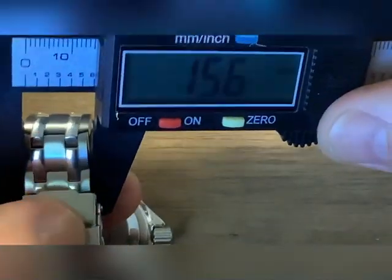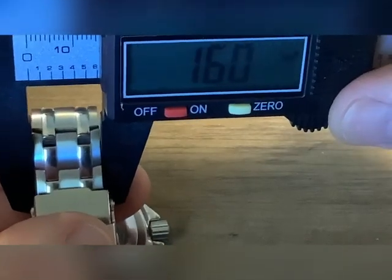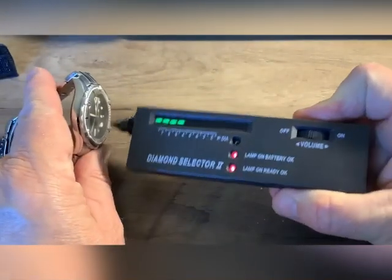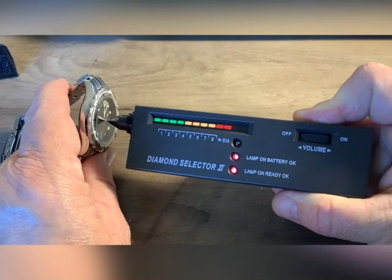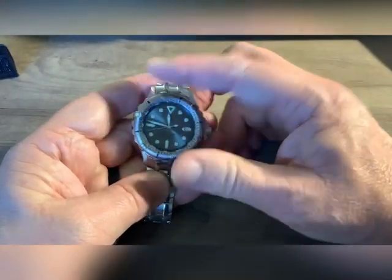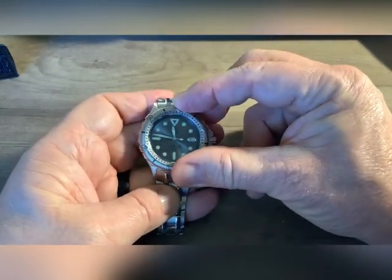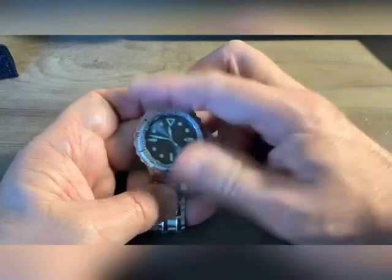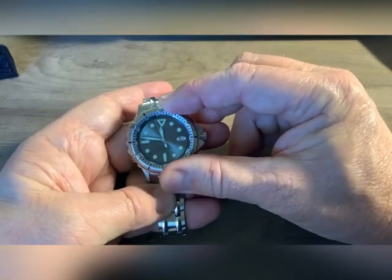The band starts at about 20 millimeters and I believe it tapers down to around 15-16 millimeters. I feel this band is better than average. Testing it for sapphire — synthetic sapphire crystal on an $88 watch. It has a 120-click unidirectional bezel. There's a little bit of play, but keep in mind, it's an $88 watch.